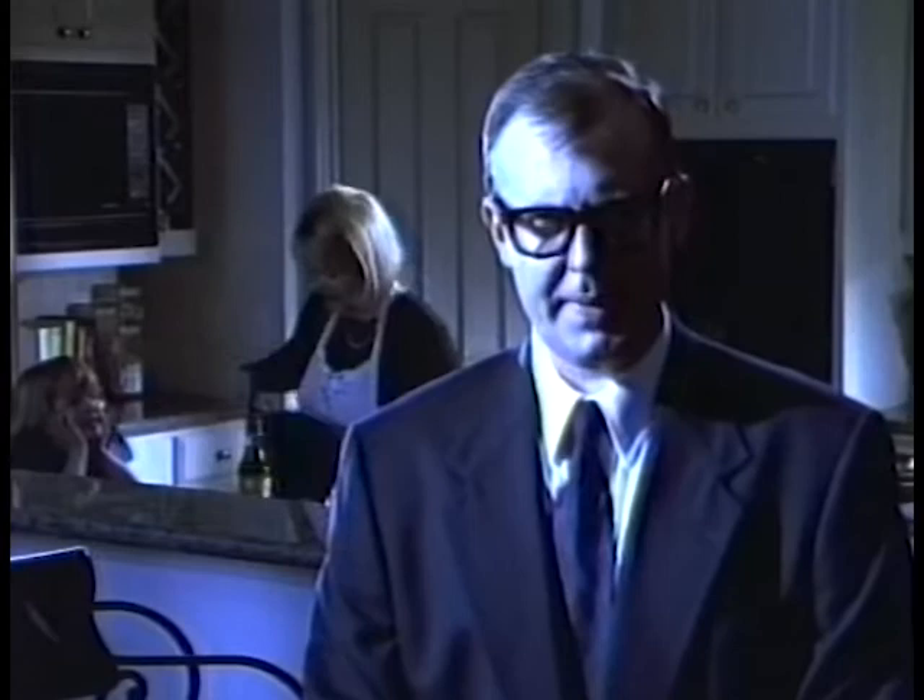...that at this very moment, bacteria could be lurking in the strangest places in her home. With a high-powered microscope, Channel 5's Sabrina Smith shows you bacteria that could be lurking in your home and how you can get rid of it. Clean Wallpaper, Clean House — Thursday at 10 on 5.